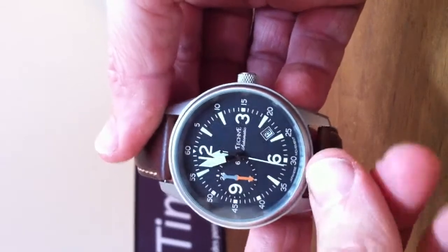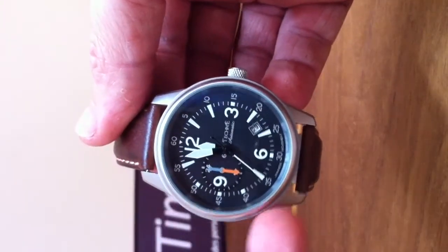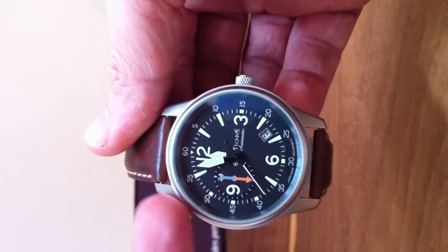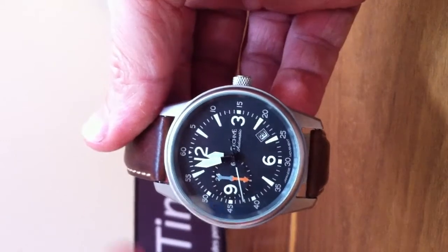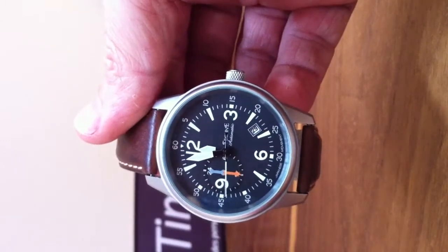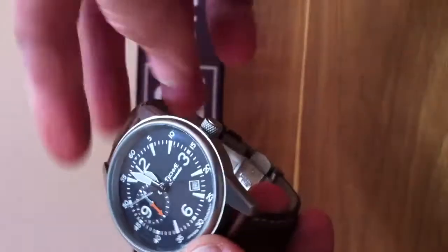Also, this watch will be provided with either this stainless steel version or black PVD, all dark. And it's going to be very, very nice — I'm sure it's going to be a hit.